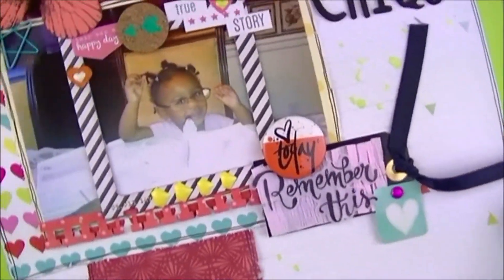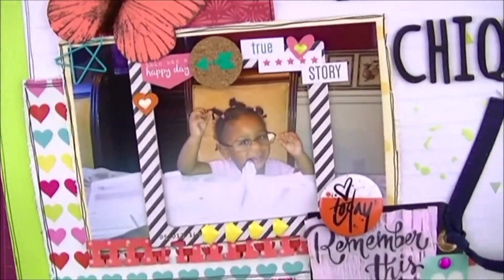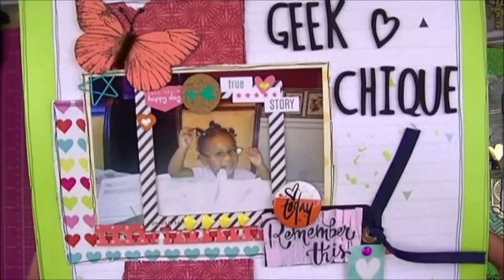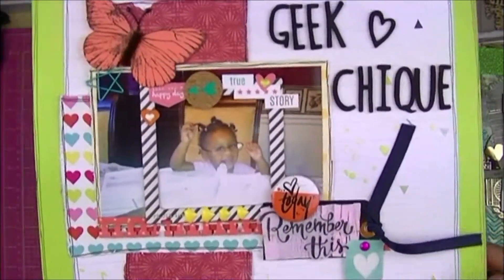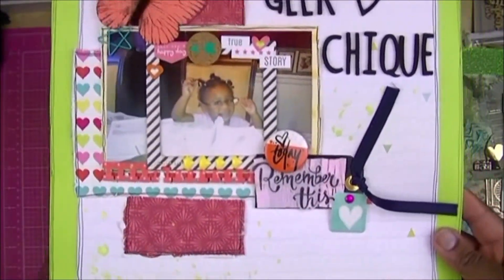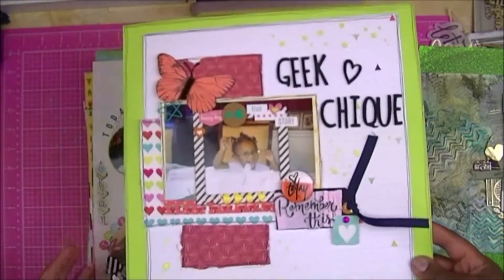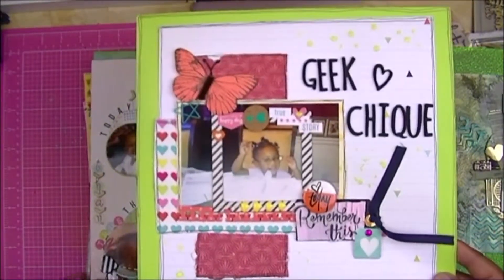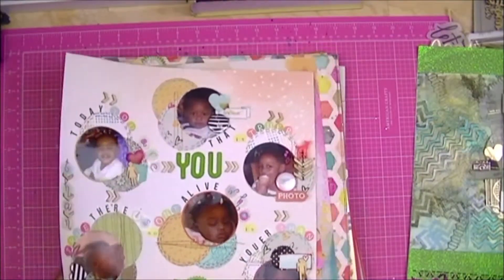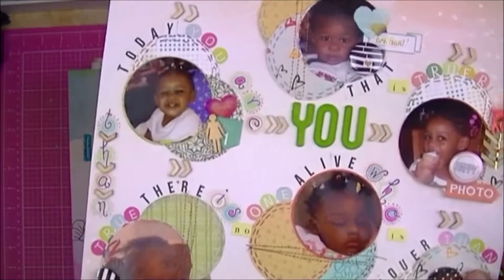Again, some layers — I did a torn paper layer there, just a little element that says 'remember this,' and Mackenzie in those cute little glasses. The process video that is to come is a picture of her brother Liam also wearing glasses — he was actually wearing his mom's glasses, and I call him something like 'adorable little geek' in that layout.